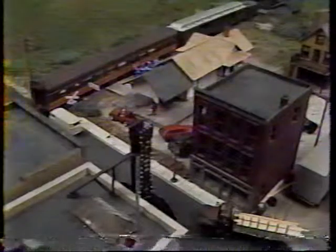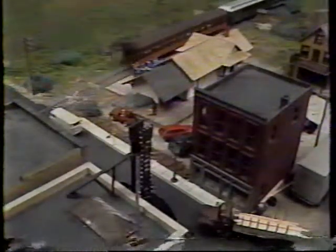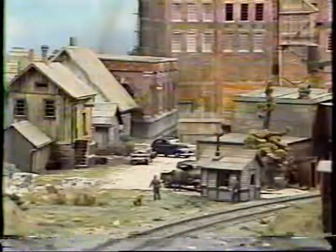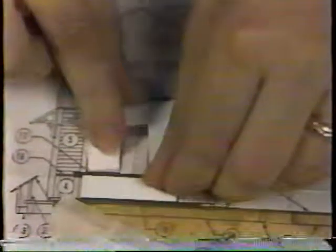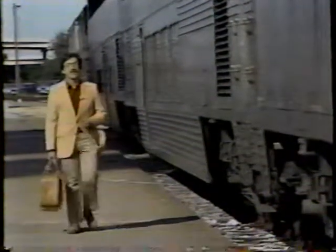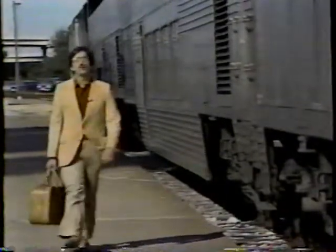Thank you very much — I hope you enjoy your new depot. Thank you, Wayne Wesolowski, master builder, for demonstrating once again that wood is a fun building material. With Wayne's techniques, you too can have a railroad with structures that look this good. Duplicate the environmental conditions of real life on our structures, rolling stock, and locomotives — that's the artistry of model railroading.